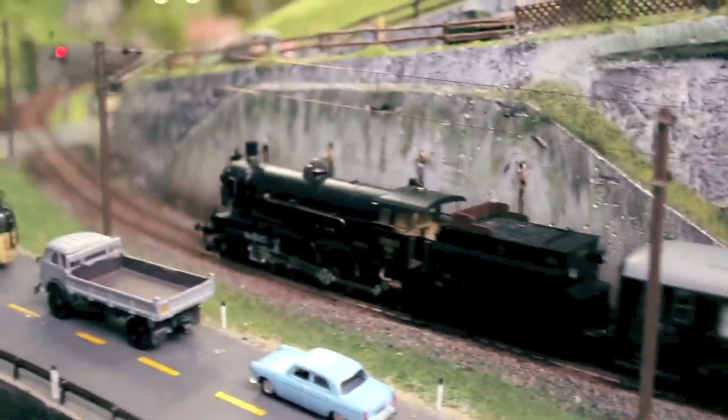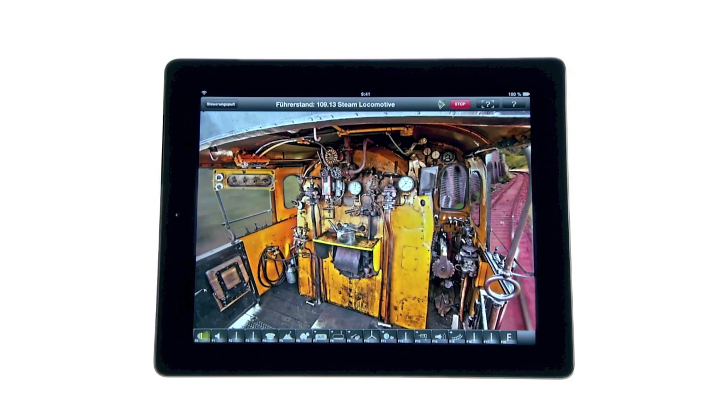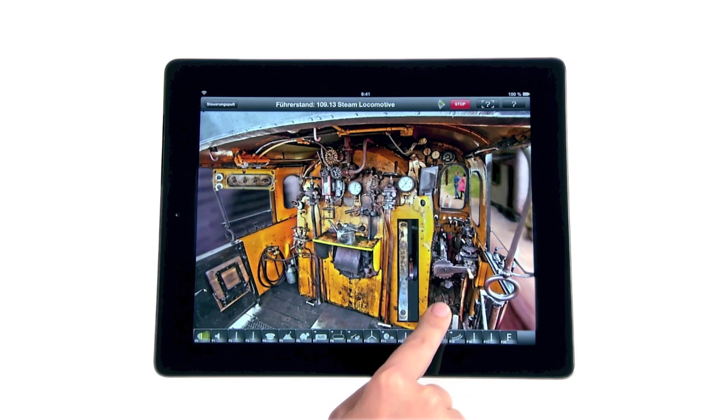The locomotive camera's view via the driver's cabin on your tablet PC is an absolute world novelty. Now you can watch your model railway layout from the perspective of a locomotive driver.